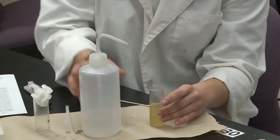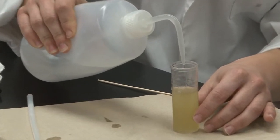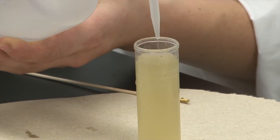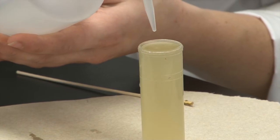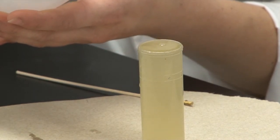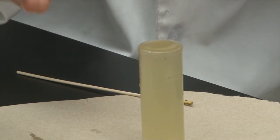Then with the second vial, you're going to fill it up with more flotation solution all the way to the top until you form an inverted meniscus. An inverted meniscus is when you fill it up to where you think you're about to overfill it, like it's about to spill over, but just before that point — so you have this inverted kind of top of water.